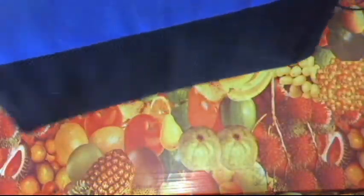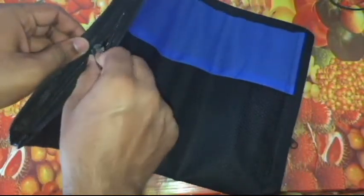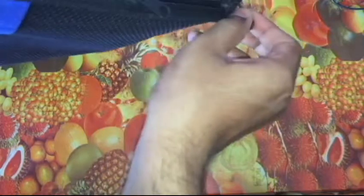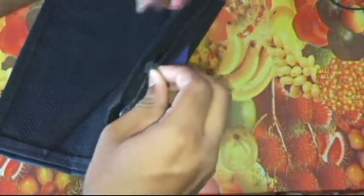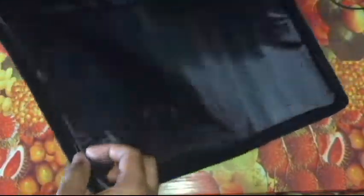So this is the product itself — it's black in color with some amount of blue here, and it has a zip.